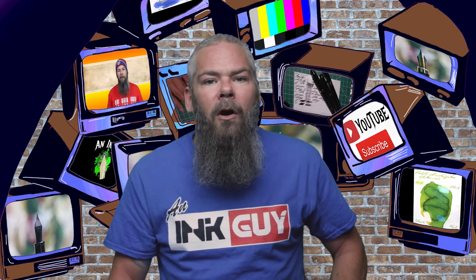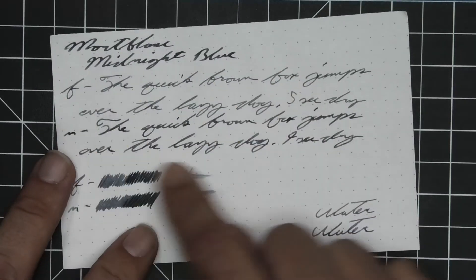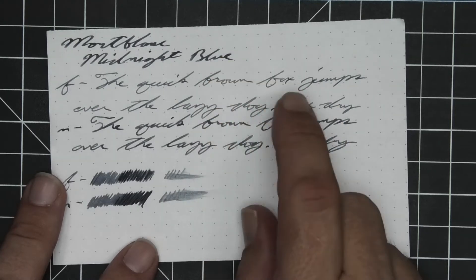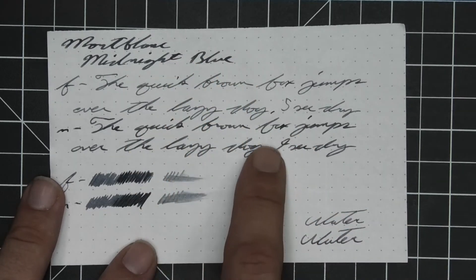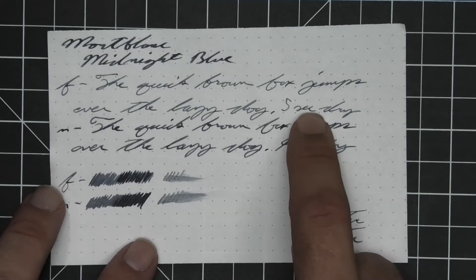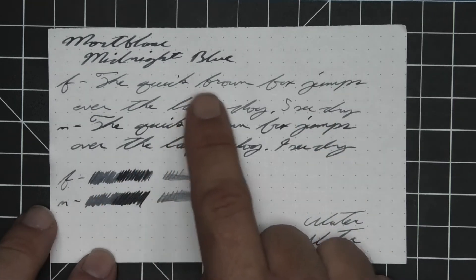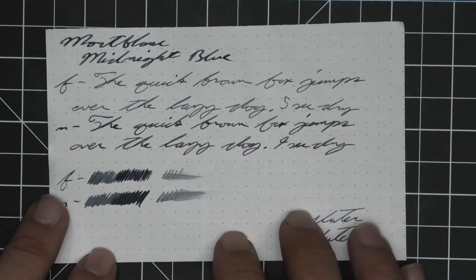The next writing sample is done on 80 GSM Rhodia dot pad. No bleeding — that's not a bleed spot, that's me being sloppy. No ghosting. We get no feather, spread, or halo sheen. We do get little bits of shading in the extra fine, though not a whole lot. It's a whole lot lighter than the stub. The medium is about the same tone as the stub, but while the stub had no shading, the medium has definite light spots throughout it — peppering in shading in the opposite direction, with much lighter spots in it. The extra fine took nine seconds to dry while the medium took nine. The scrubbies for both show some color variation, though it's really not there in the extra fine and in the medium it's only a little bit. The smear test says you could recover if you smeared while you were writing.